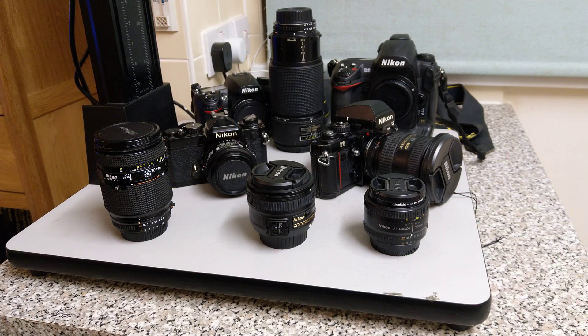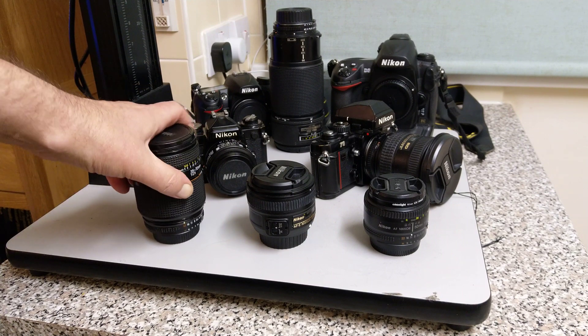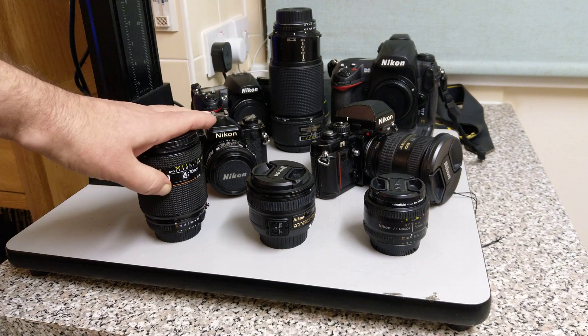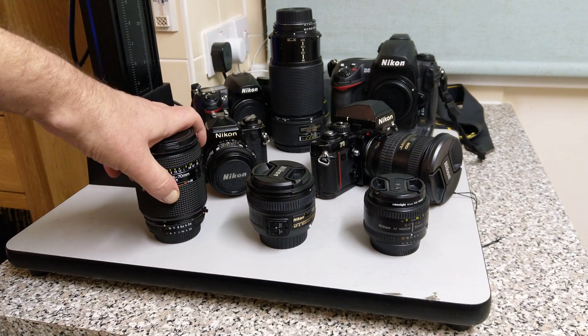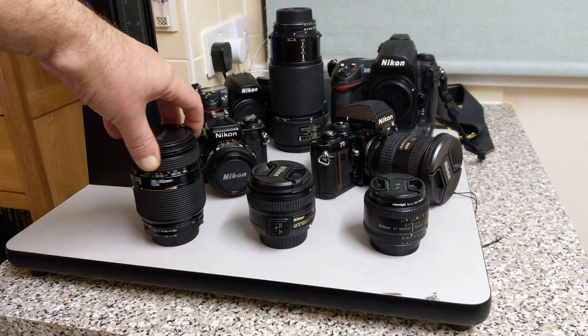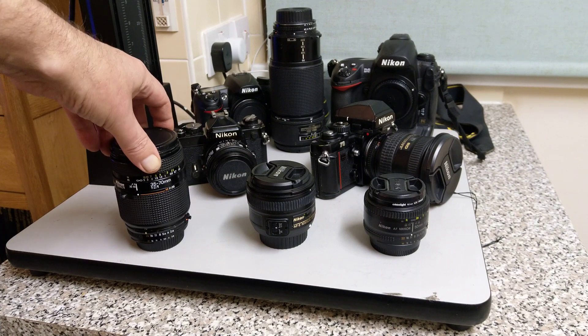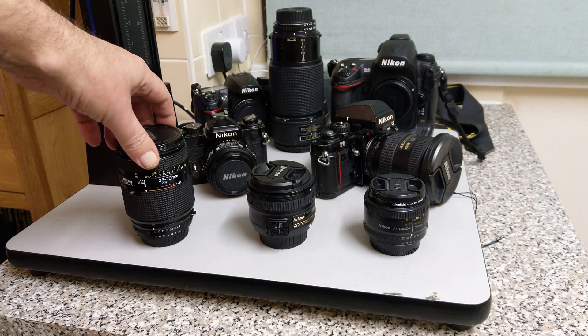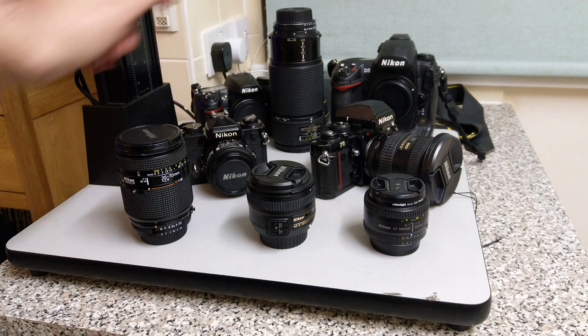Hope you found this interesting and informative. If you're looking for these lenses, the AF Nikkor is good value for money, providing you've got a screw drive camera body. That's why I suggest if you're looking for a Nikon digital camera, get one that's got a screw drive, so you can take advantage of these lenses for both analog film photography and digital photography.